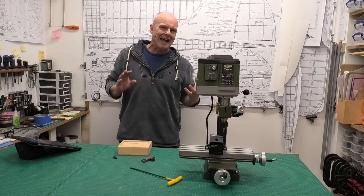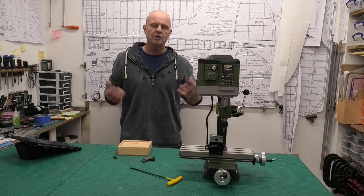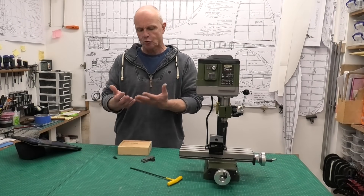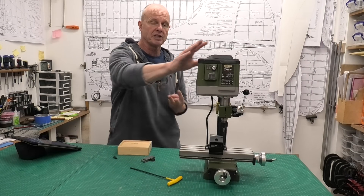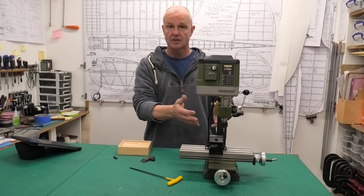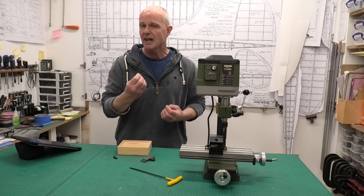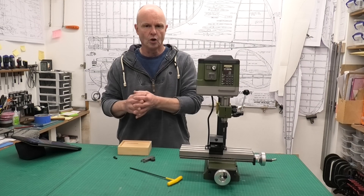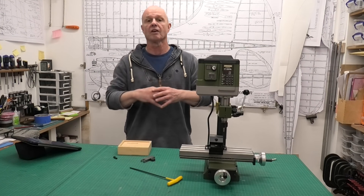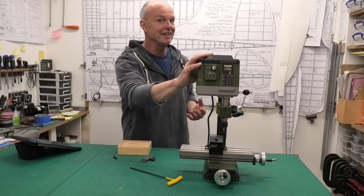It took me ages to decide on what milling machine to get. I spent literally a huge amount of time looking over different specifications and I guess it really comes down to three things when you're choosing a machine like this. The first one: you need a machine that's going to be big enough to do the projects that you're working on. Most of the work I do is fairly small — small diesel engines or spark ignition engines, making components. I don't envisage myself doing anything really big, but I'm sure there will come an occasion where this isn't big enough.